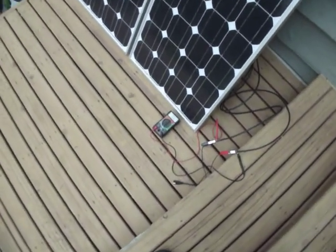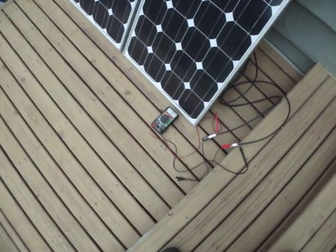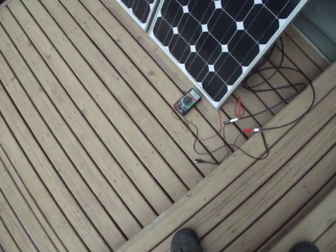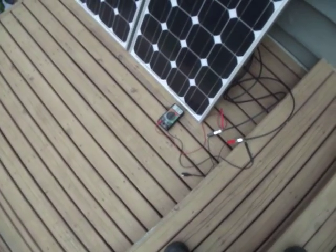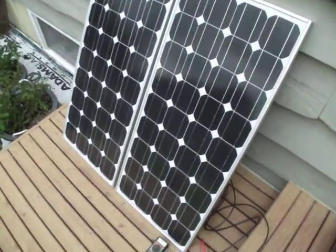630 milliamps — that's not extremely impressive, because when you times that by 20 volts, your number is quite low. And you might say, well, that's a 90 watt panel. But let me tell you this: it's doing something — it's putting out over 20 volts.